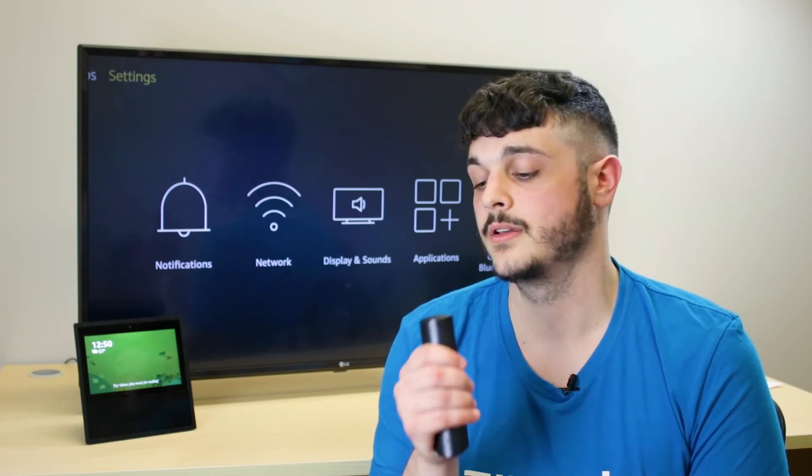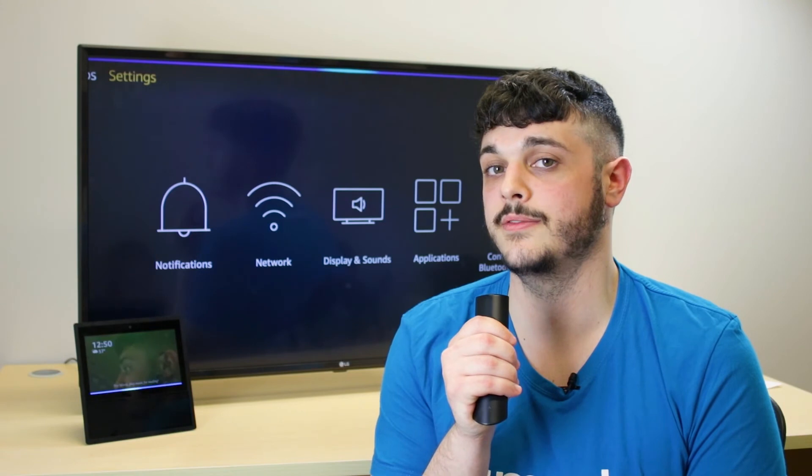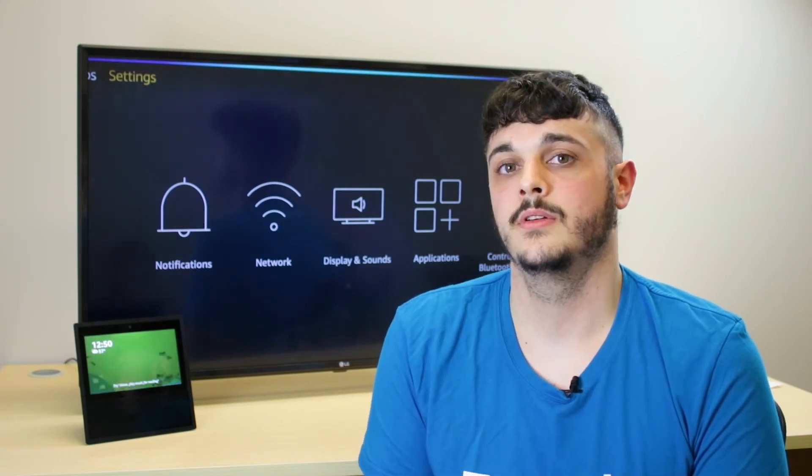Once that's complete, you can now use your Amazon Fire TV or Echo devices to display your Zimoto cameras. Let's use the Fire TV. Alexa, show me the living room. Okay.